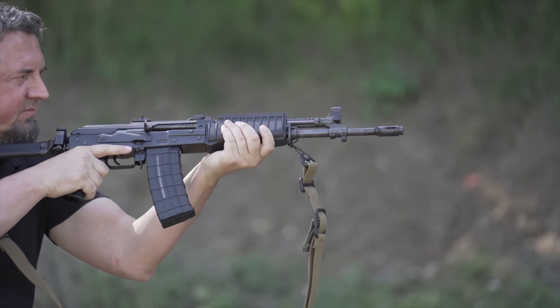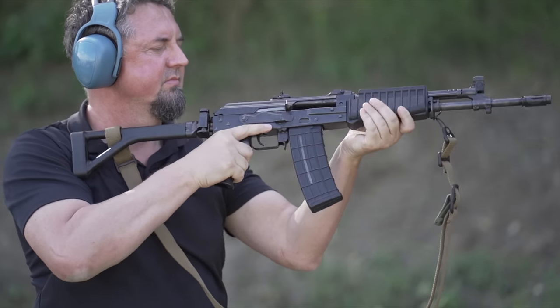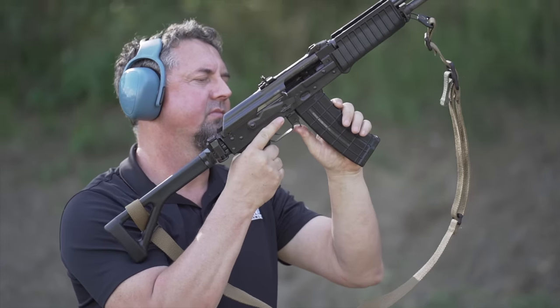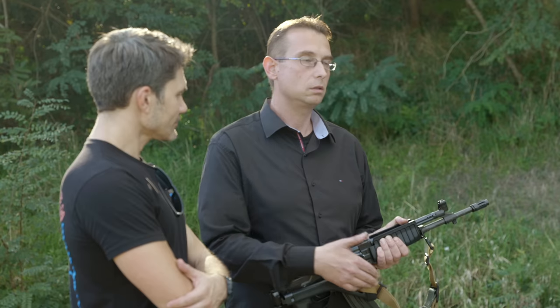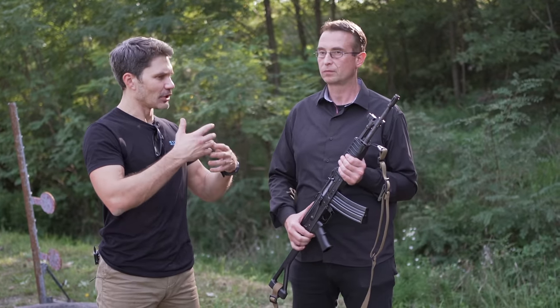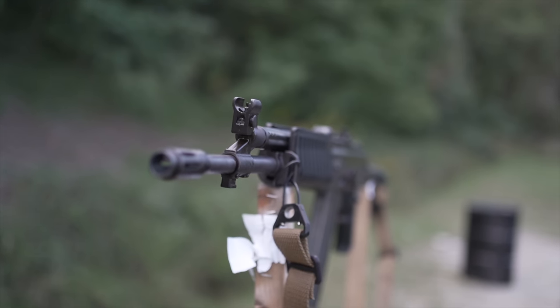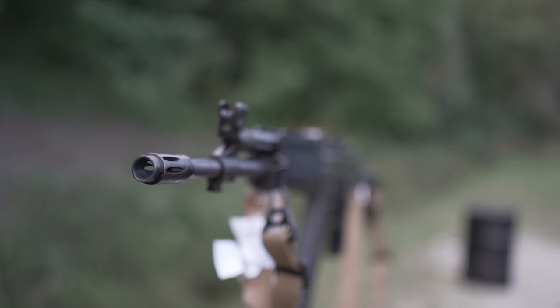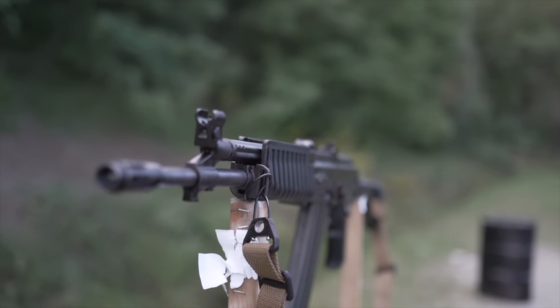Magazine capacity is a standard 30 rounds. It has a side-folding stock for easier transportation, especially inside vehicles. Similar to all Zastava barrels, it is hammer-forged and hard chrome-plated on the inside, which provides much better longevity, better working conditions, and better lifespan overall.